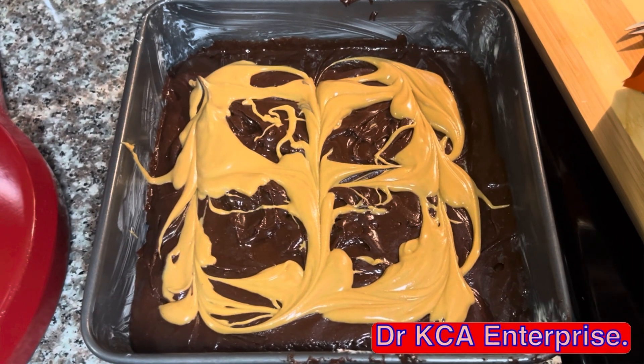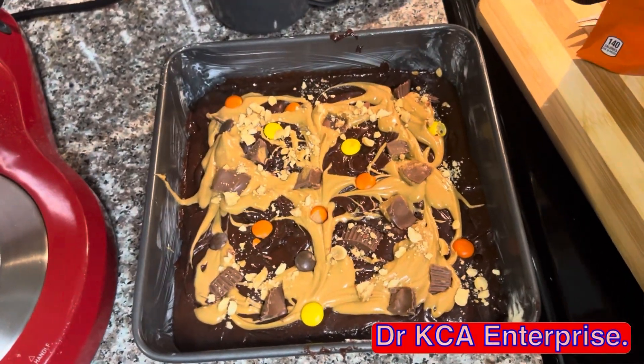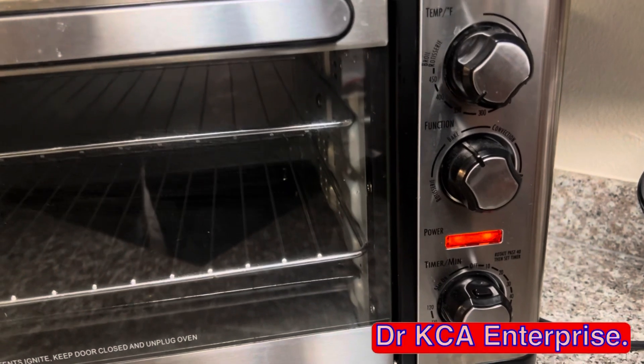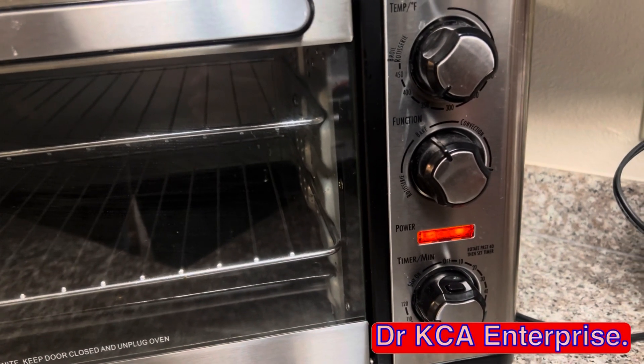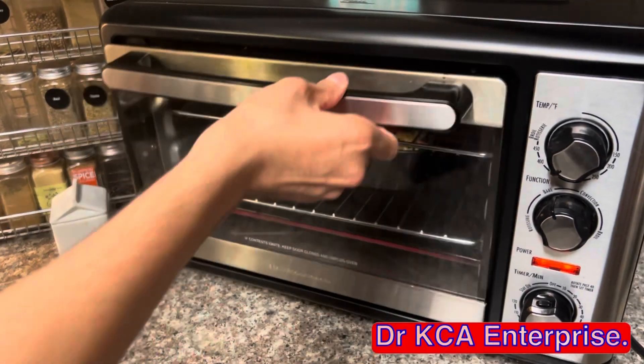Now add the toppings: chopped Reese's peanut butter cups, Reese's pieces, and crushed peanuts. Preheat the oven to 375 degrees for about 10 minutes, then let it bake for about 40 to 45 minutes.